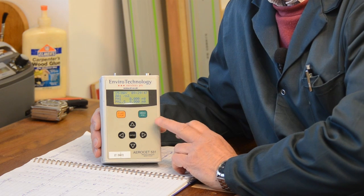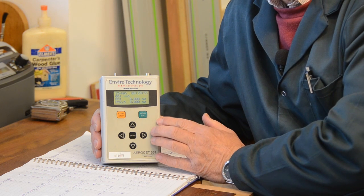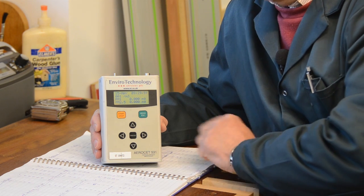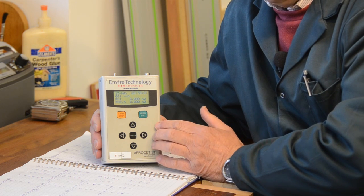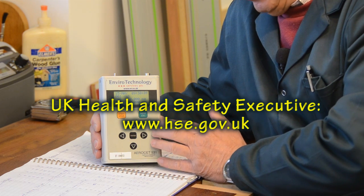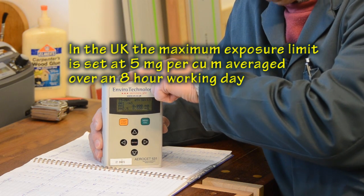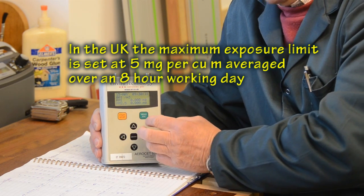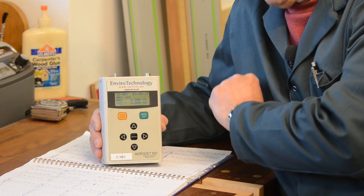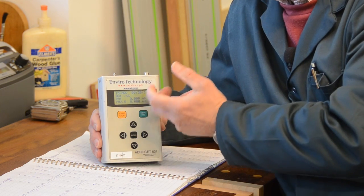Let me give you a quick rundown of how this clever machine works. I've got it set up so it will measure the concentration of dust expressed in milligrams per cubic metre — the units that the UK Health and Safety Executive use when specifying legal limits in the workplace. The machine sucks in dust through a little tube at the top, that dust goes inside the machine where it's analysed, and it does this process for a period of two minutes. Then it rests for two minutes and then it takes another sample, and so it goes on.